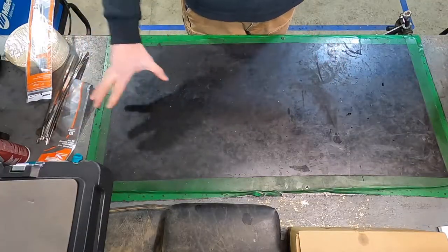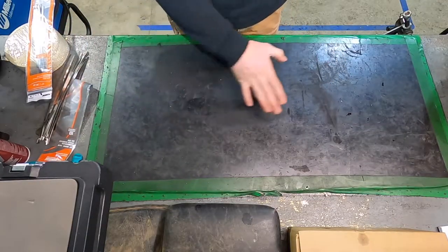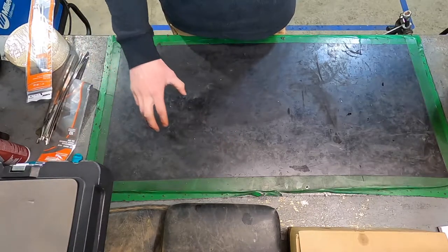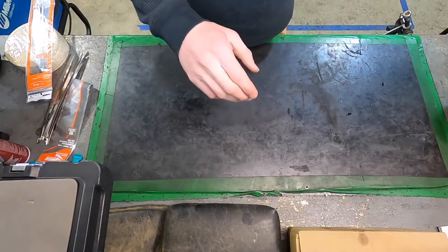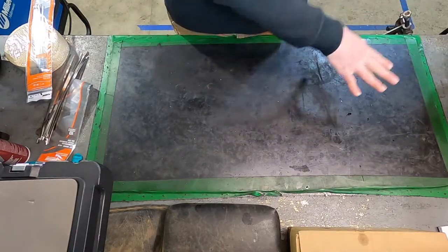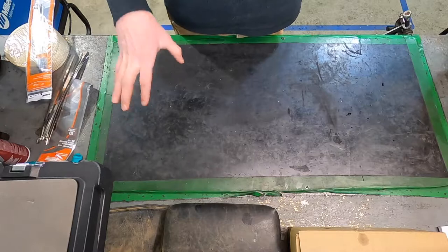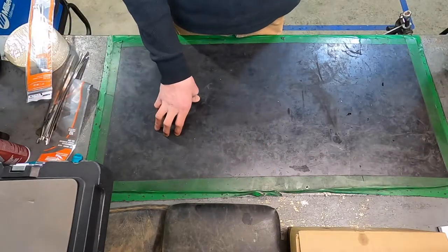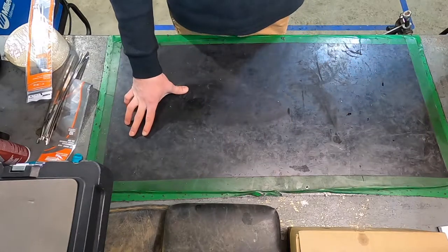Alright, so now that we have a nice clean working area — you do want to have a separate area that you're going to wrap your headers, because the wrap itself is fiberglass, so you're going to get itchy and you're going to get fiberglass everywhere. You don't want that, so make sure you've got a nice area that's easy to clean after. Nothing that'll pick up fiberglass and run away with it. I'm going to use my workbench here.